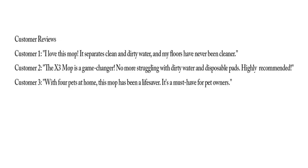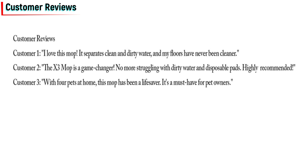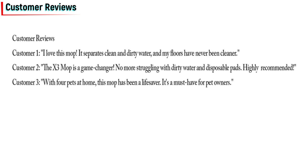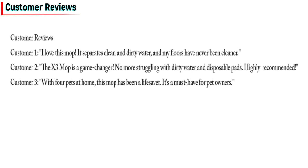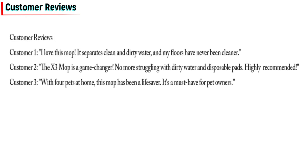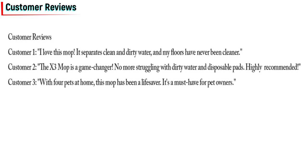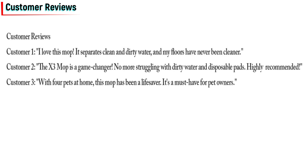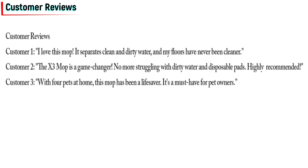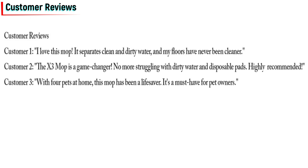Customer reviews. But don't just take our word for it — customers are raving about the X3 Mop. Customer one: 'I love this mop. It separates clean and dirty water, and my floors have never been cleaner.' Customer two: 'The X3 Mop is a game changer. No more struggling with dirty water and disposable pads. Highly recommended.' Customer three: 'With four pets at home, this mop has been a lifesaver. It's a must-have for pet owners.'